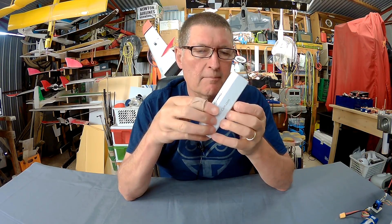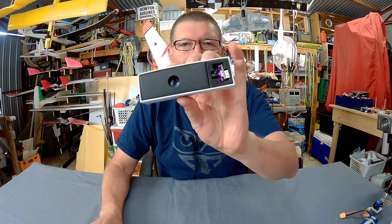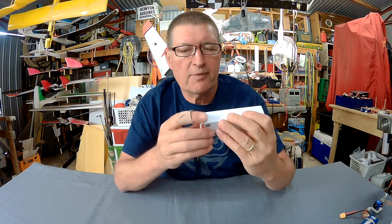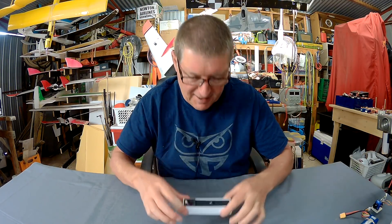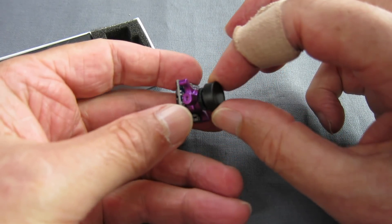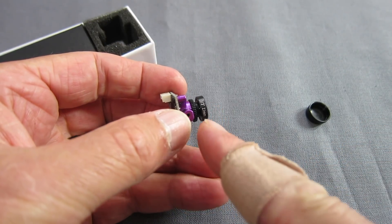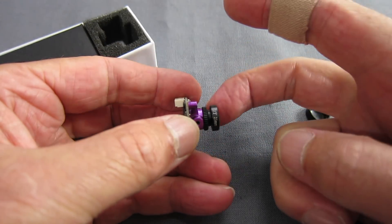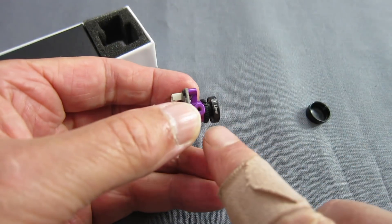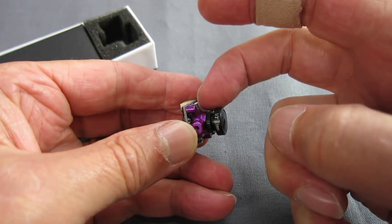Let's open it up and have a look. Another gorgeous coloured little FPV camera, this one's purple - very cool colour. Lovely little purple casing, minimal as it is, tiny little lens. One thing I've found with these little cameras is that this locking ring cracks quite easily and you lose the focus position of your lens, so you do have to be very careful with that locking ring.